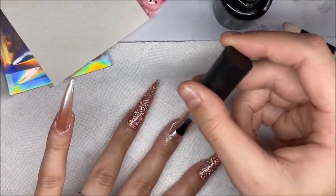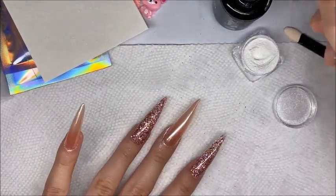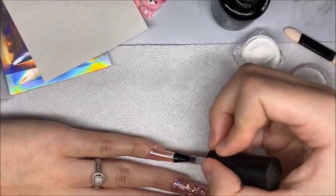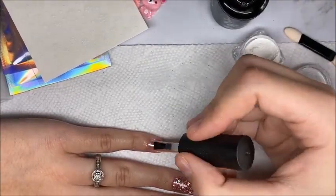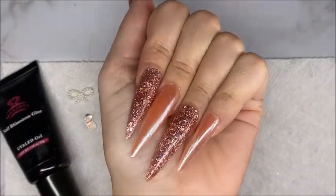When using chrome powder, make sure you have a specific top coat you can use and that you're okay with getting some glitter fragments in. I have tried wiping my brush every time but these glitter fragments are very tiny and it does not help, so definitely just get an extra top coat for this. After applying the top coat I cured, and here are how the nails are looking.